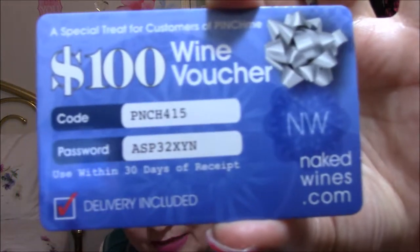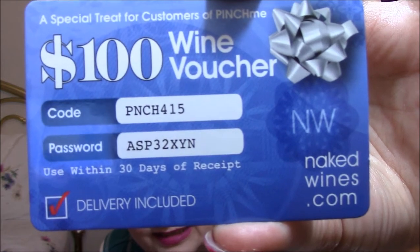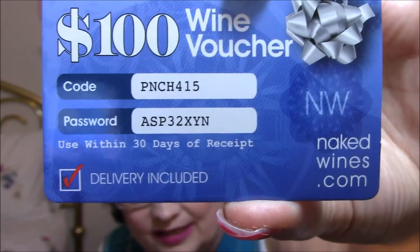I went a little heavy on the makeup today. First thing I see, I got one of these $100 wine vouchers, which — I do not drink wine. So I'm going to put it up here; if anybody wants it, go right ahead and take it because I don't want it. Wine makes me deathly sick.